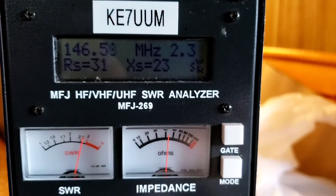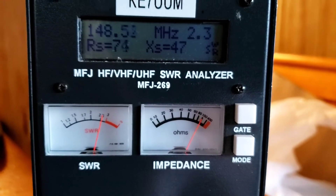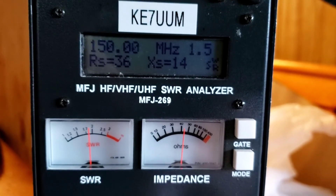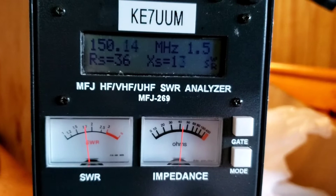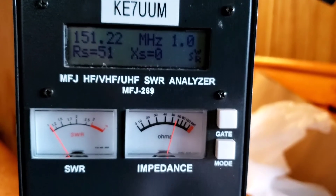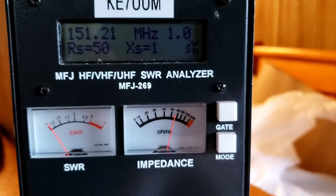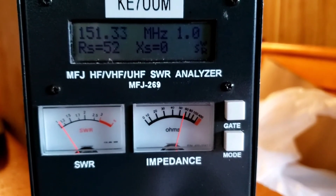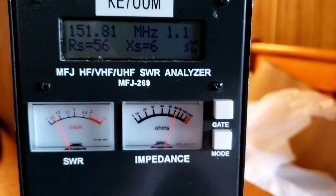As I go up the frequency, look at that — the impedance drops down. At 150 MHz it's at 1.7 or 1.8, it's under 2. And then look at this: at 151.2 MHz, X equals 0 — that's pretty dang good. At 151.8 MHz, X equals 6, and it's okay.